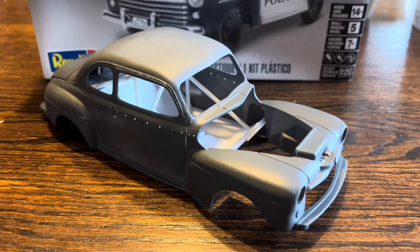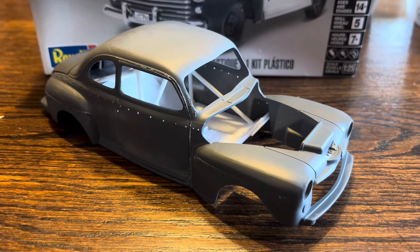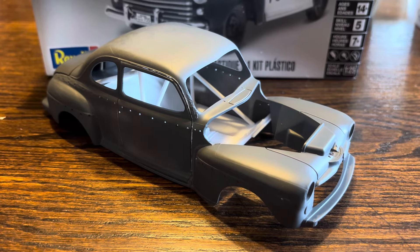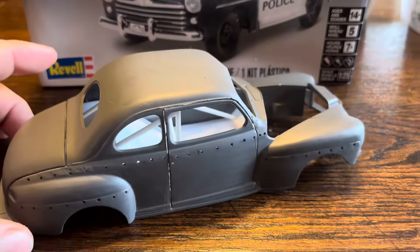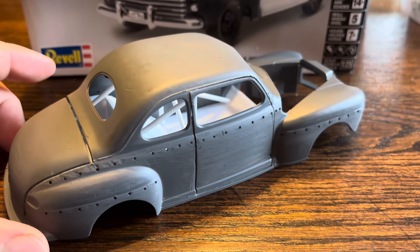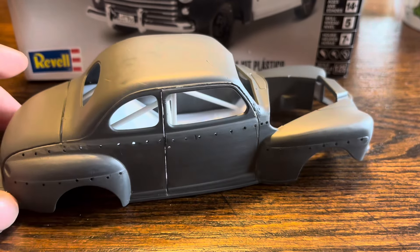Hello YouTube, I already started the next project — the '48 Ford Coupe. This is going to be a stock car for a dirt track. You can see I've got a lot of sanding to do.